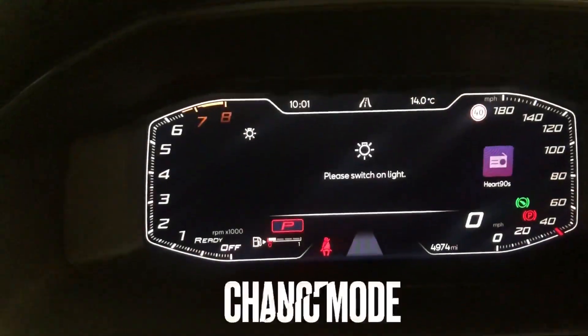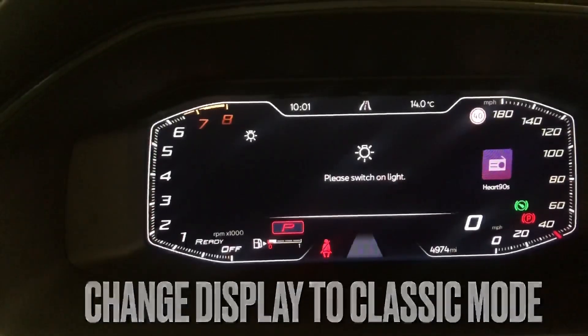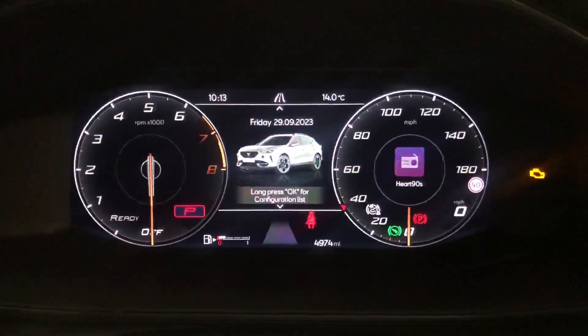Firstly, you need to select the classic dashboard mode. Use the view button. This is classic mode.